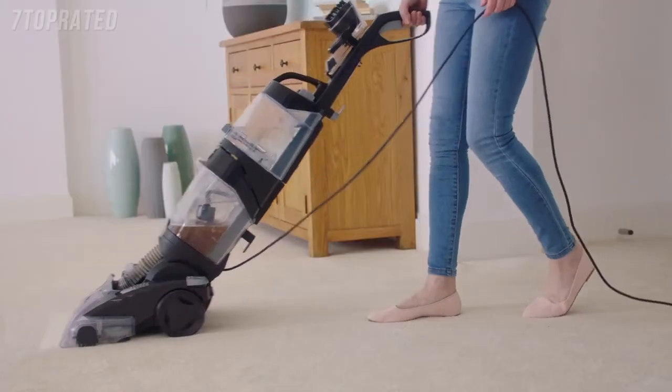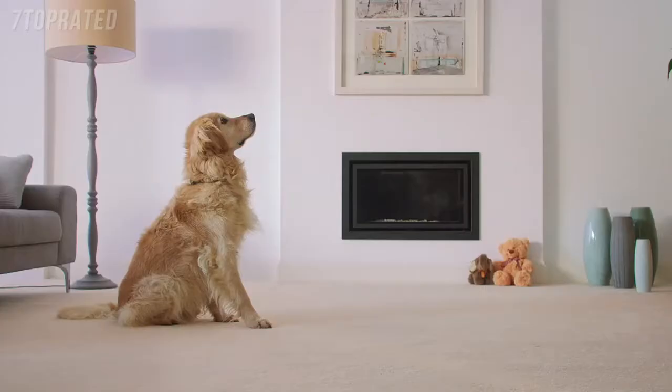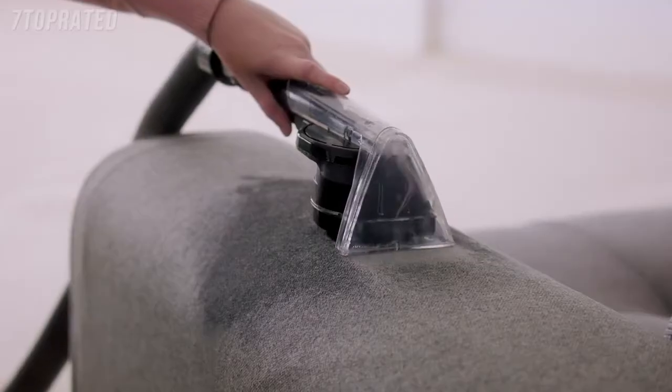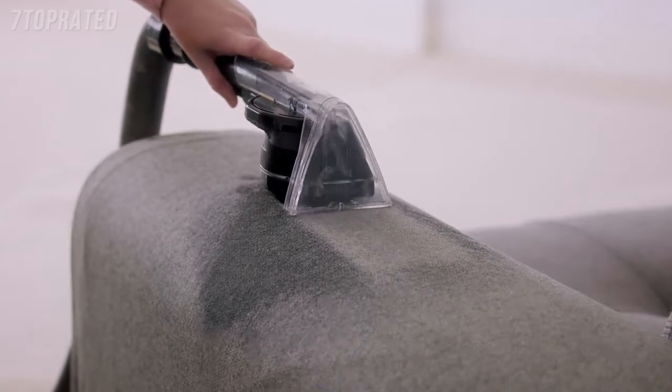The Vax Platinum cleans carpets better than the leading rental. The pre-treatment wand targets busy areas, while the spin scrub tool and hose give upholstery, car interiors and stairs a deep-down clean.